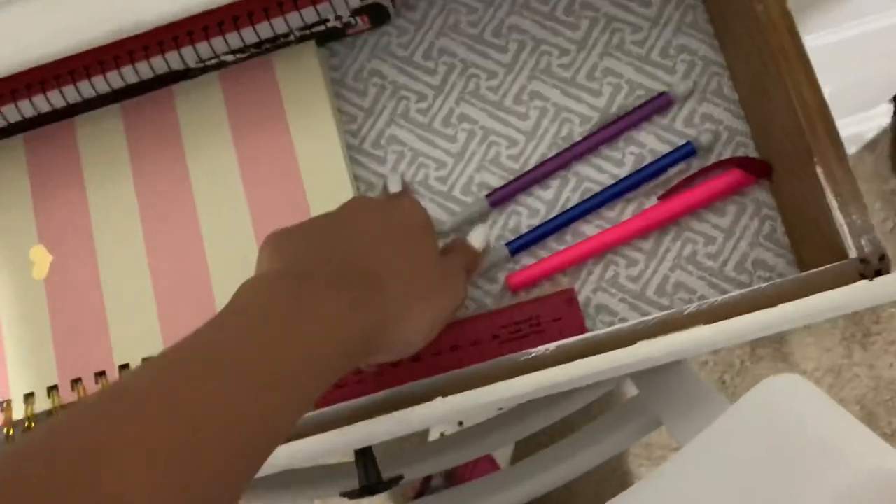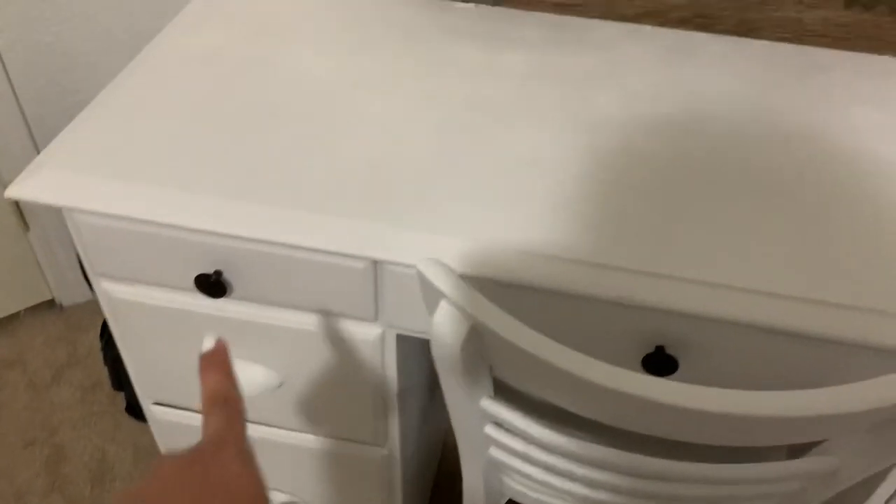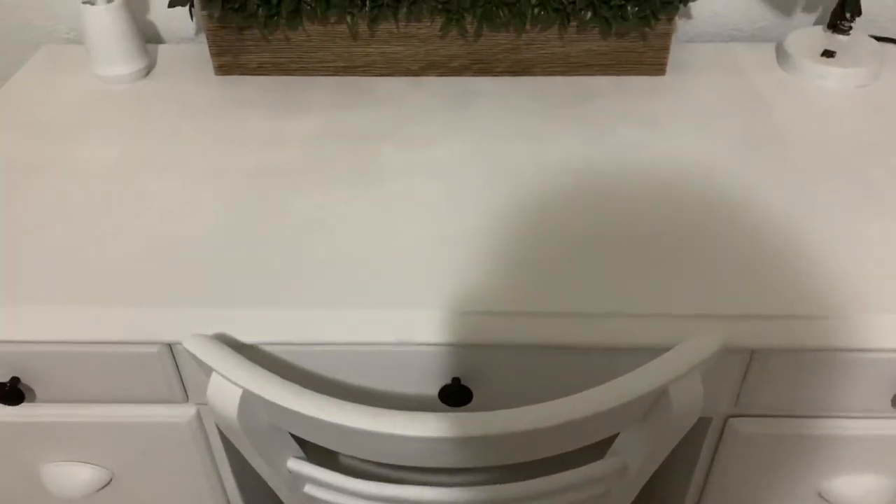Inside of my drawers, I just put these vinyl liners, and I cleaned it — my drawers were already cleaned out because I cleaned them out the other day. I got the new knobs, and then I used spray paint all over it. Here is the finished product. In the clips you saw, I didn't sand my desk, but I did sand it — I just didn't record it because it was kind of difficult to record me sanding it. So I did sand it, I just didn't film me doing it.